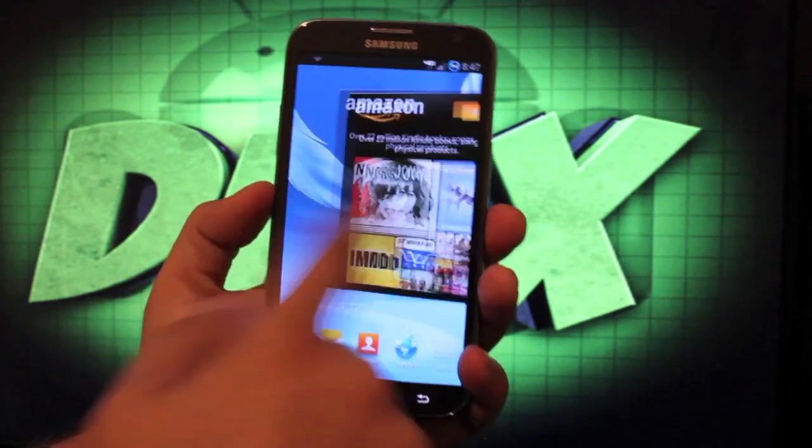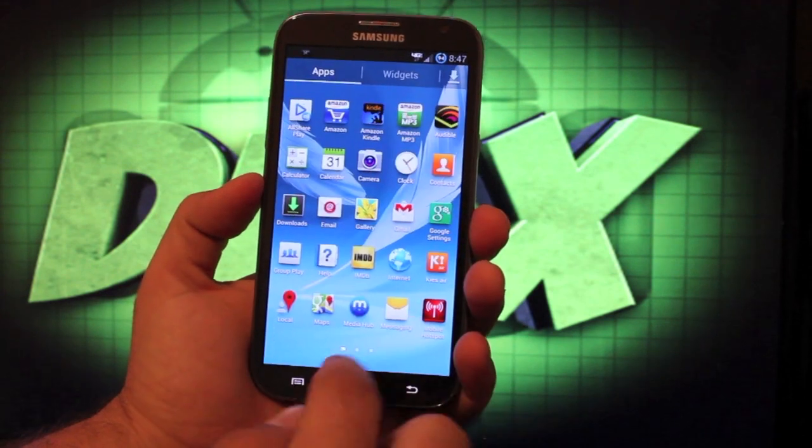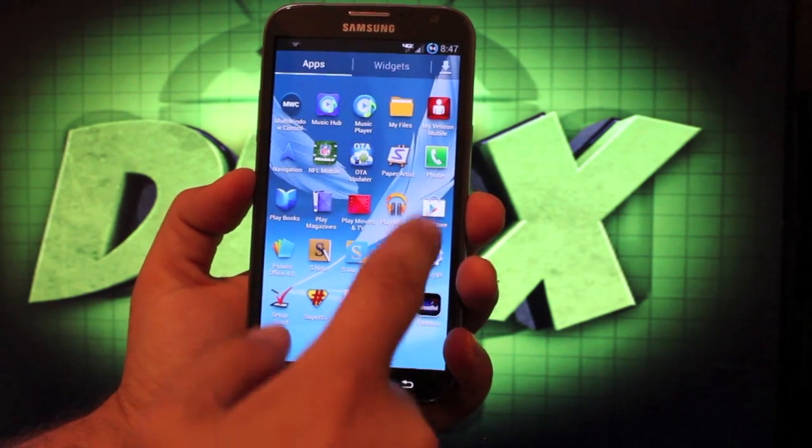You'll notice that it runs very smoothly and everything functions really nicely. There are some other things that are included here — he has some settings that are included.